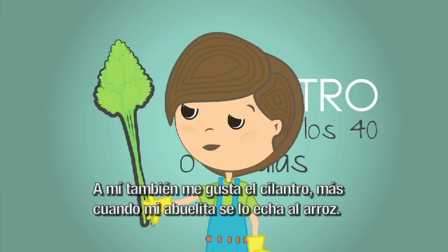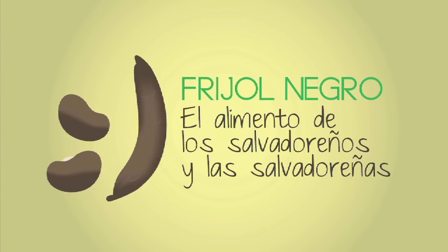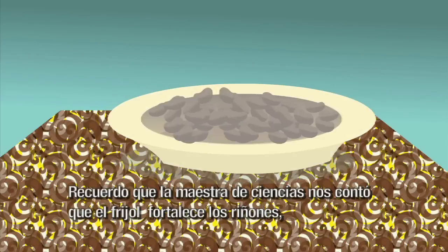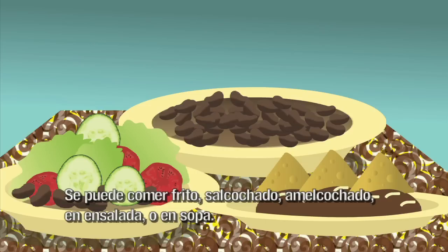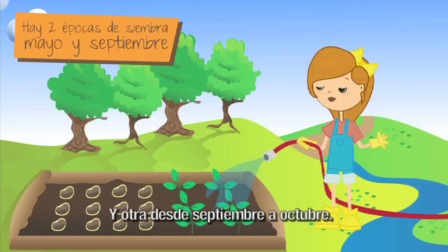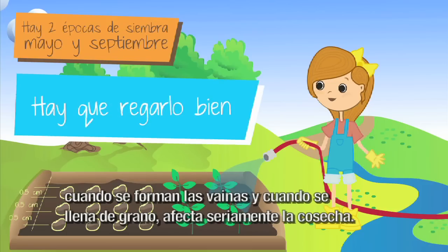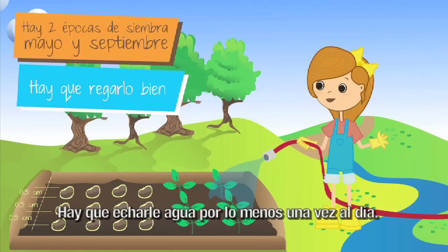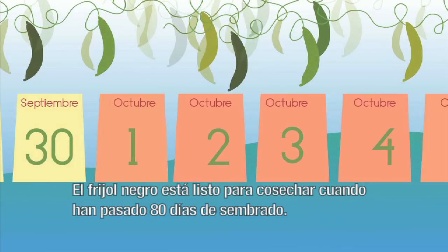A mí también me gusta el cilantro más cuando mi abuelita se lo echa al arroz, y también en la sopa de frijol negro. Ese es uno de los principales alimentos de todos los salvadoreños y salvadoreñas. Nosotros comemos mucho frijol. La maestra de ciencia nos contó que el frijol fortalece los riñones, ayuda en la diabetes y en las enfermedades reumáticas. Se puede comer frito, salcochado, amelcochado, en ensaladas o en sopa. Hay dos épocas de siembra: una entre el 15 de mayo y el 15 de junio, y otra desde septiembre a octubre. Se siembra en hileras o surcos con una distancia de medio centímetro. Hay que regarlas bien porque la falta de agua cuando salen las flores, cuando se forman las vainas y cuando se llena de grano afecta seriamente la cosecha. Hay que echarle agua por lo menos una vez al día. El abono orgánico hay que aplicarlo 15 días antes de la siembra. El frijol negro está listo para cosechar cuando han pasado 80 días de sembrado.